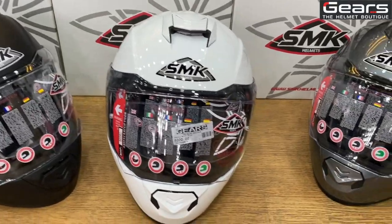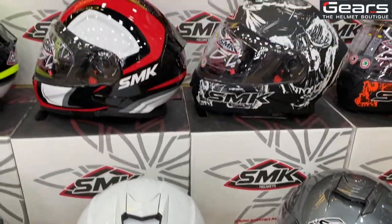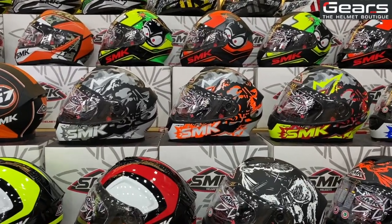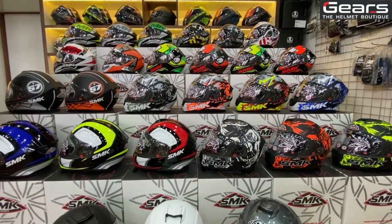All the unicolor helmets are priced at 4000 rupees, and all the graphics finish helmets are priced at 4300 rupees.